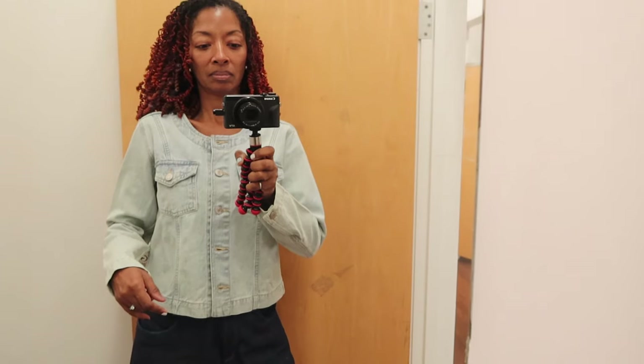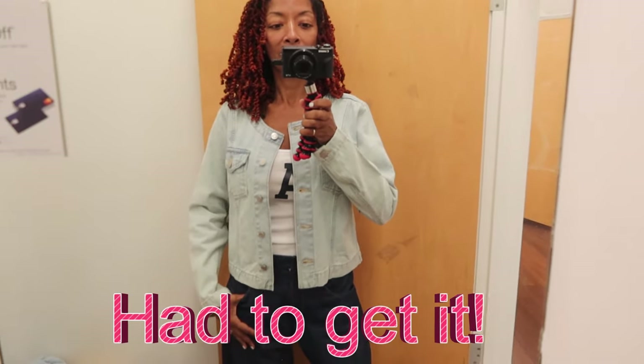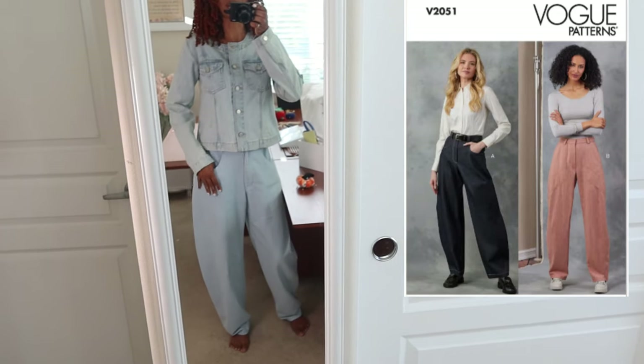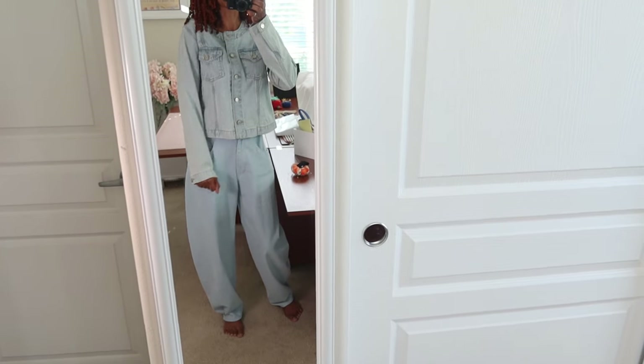I tried this jacket on and I really liked it. I had it on with my Vogue barrel jeans in the dark color. I tried this jacket on a couple months ago and it was on clearance for $17. These are the light-colored barrel jeans that I made first before I made the dark pair, and I put the Gap jacket with it, and I'm actually really, really loving these two pieces together. I'm so happy I bought this jacket.